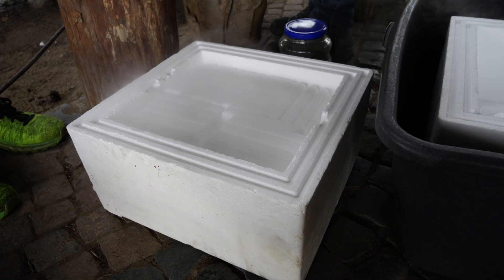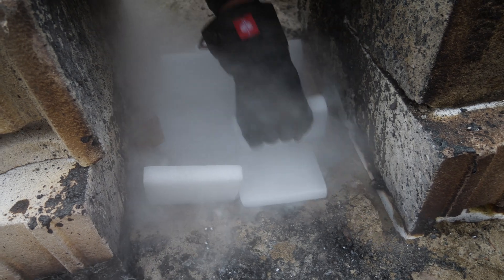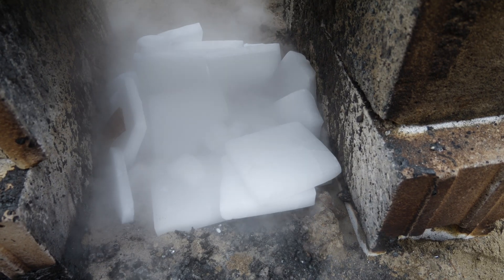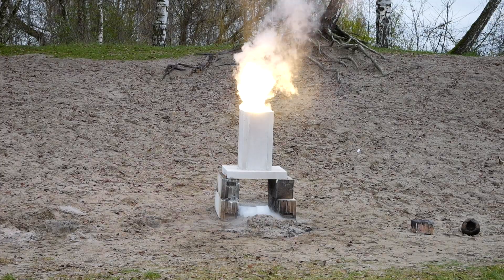Can you guess what this frozen and fuming stuff is? As you might have guessed, it's dry ice — frozen carbon dioxide. We want to see what happens when molten metal hits frozen carbon dioxide. Is it going to be interesting or boring? Well, there's only one way to find out.